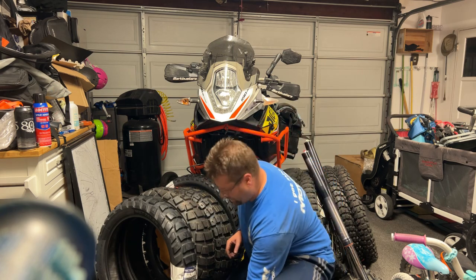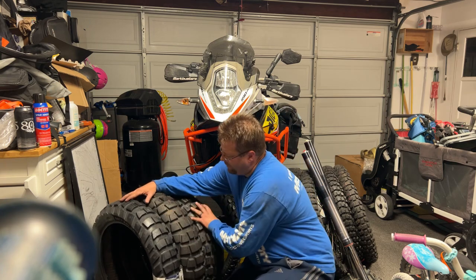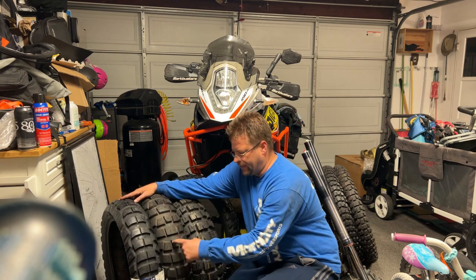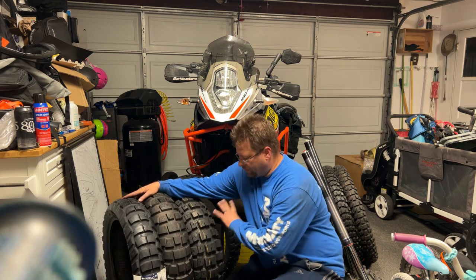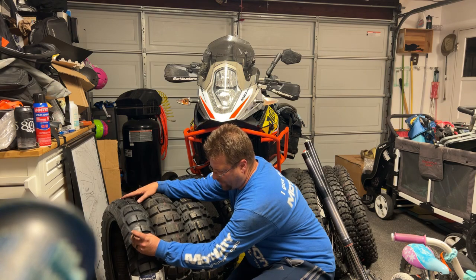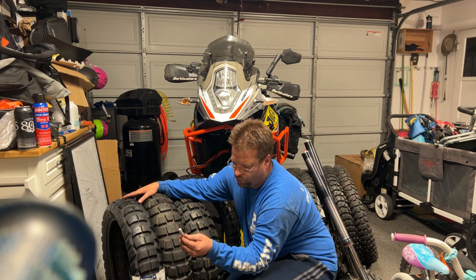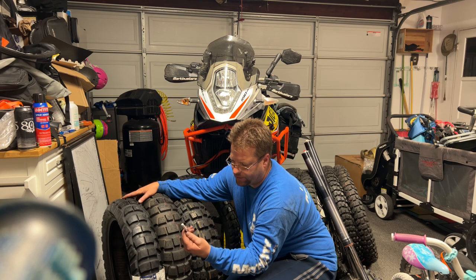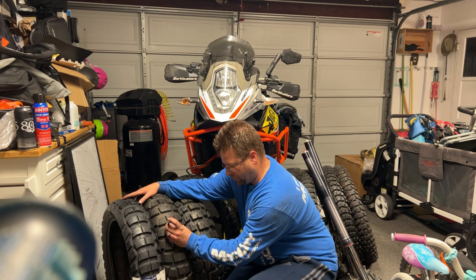So the Caro Four is definitely a harder compound than the other two. You can see it has a pretty similar profile to that of the AX41, and the Motaz Rally tire is a bit flatter. Let's take a look at tread depth real quick — the Caro Four, we're looking at 8/32nds, or 7 millimeters, and that is shallower.